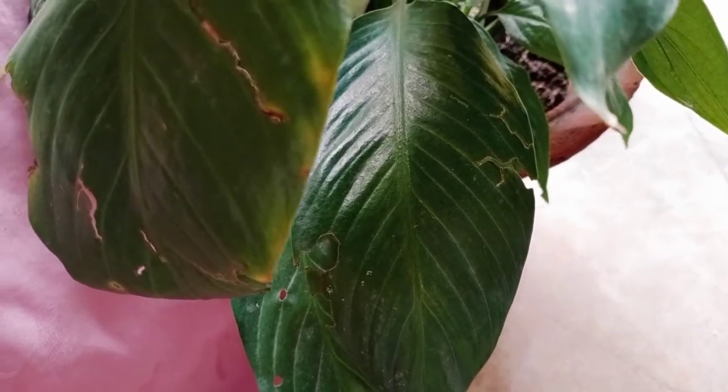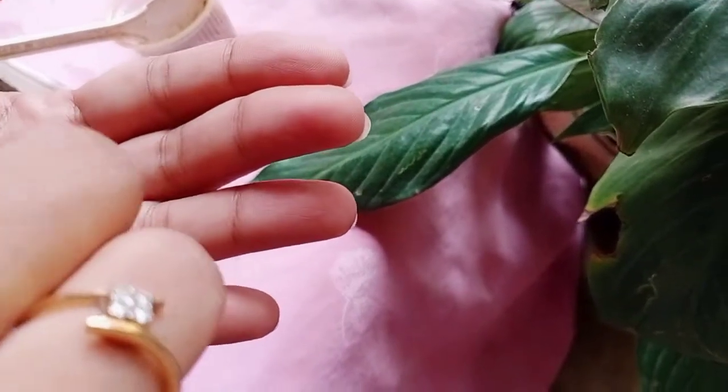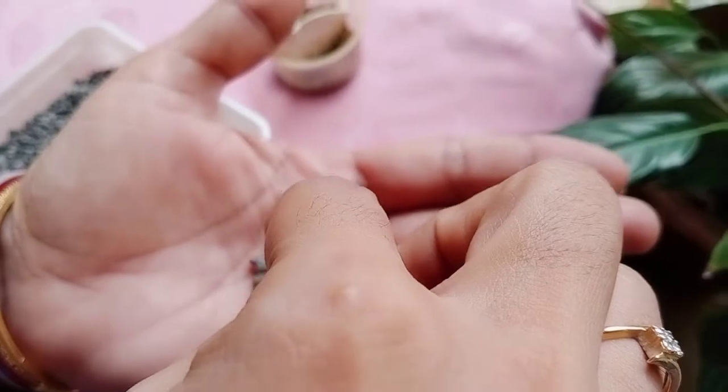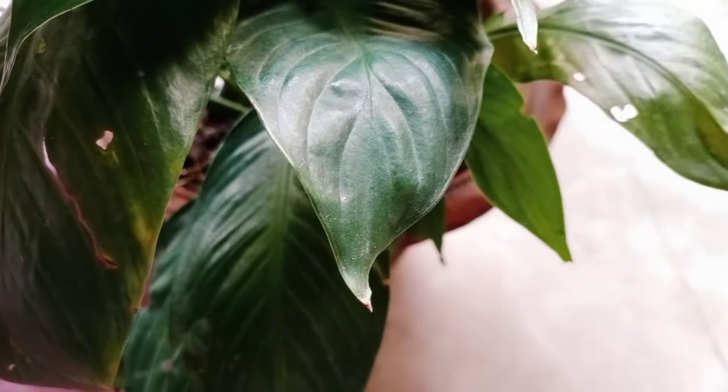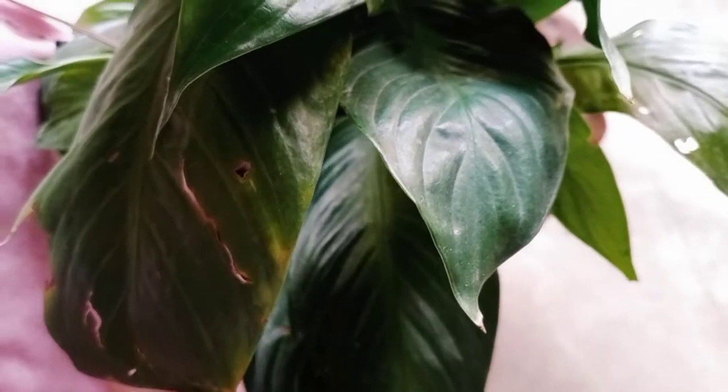1, 2, 3, 4, 5, 6, 7, 8, 9, 10, 11, 12 — counting out 12 granules of DAP. And these granules have to be applied 5 inches away from the roots.